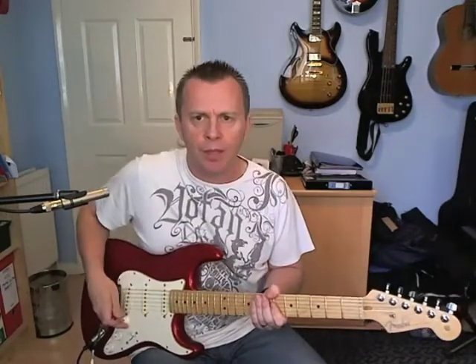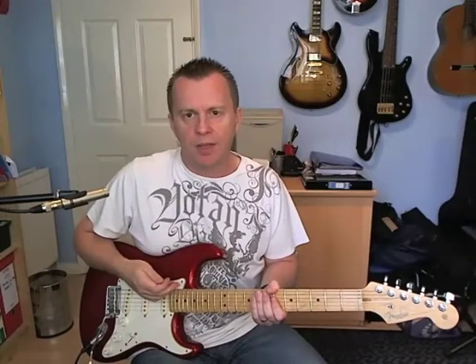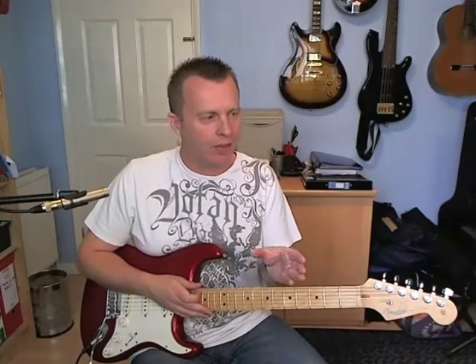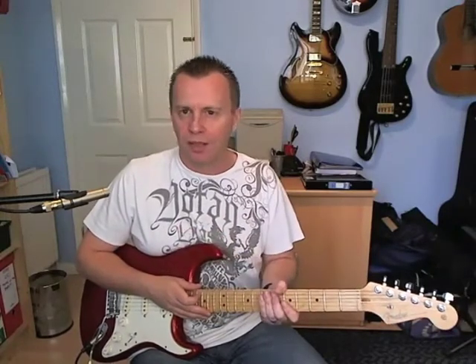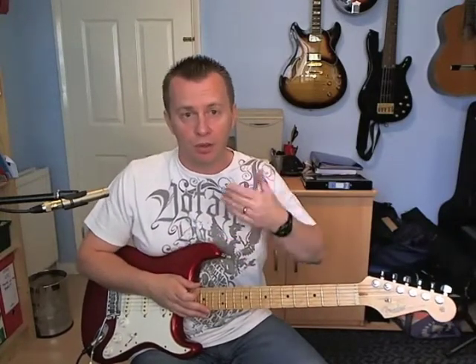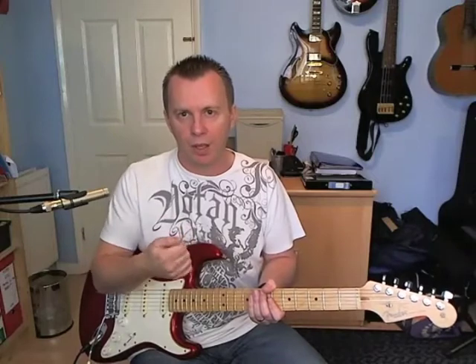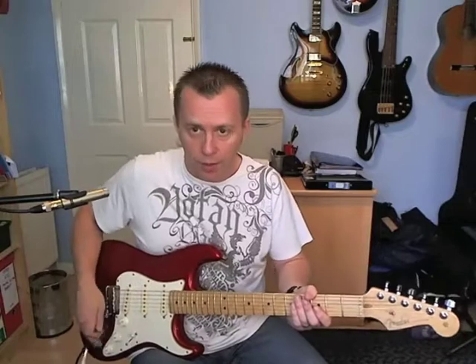I'm going to take you through the main riff and the variations that you hear on the ends. I won't go through exactly where it all happens because it just takes too long — the best thing to do is look at my playthrough or listen to the original recording, and you'll get to know where the different endings are. But I'll take you through each one of them.